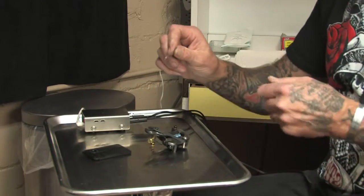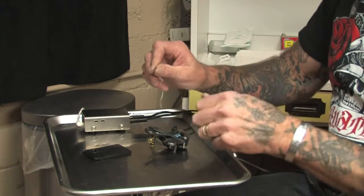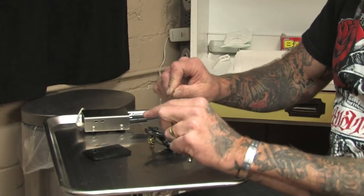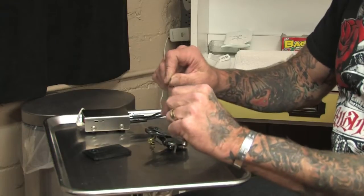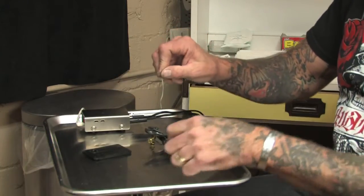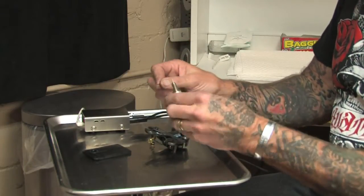Before you load the outliner, you want to go down to where the needle is soldered onto the bar and just give the needle a very light bend downward — just flex it so that it's not on the same plane as the needle bar anymore. The reason for this I'll explain to you a little bit later on.